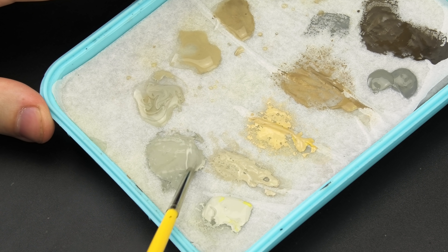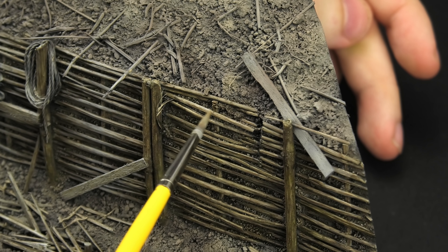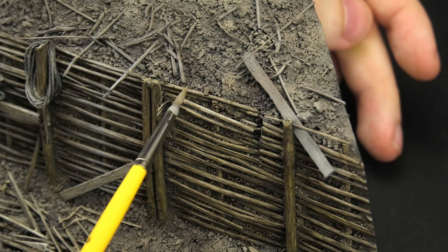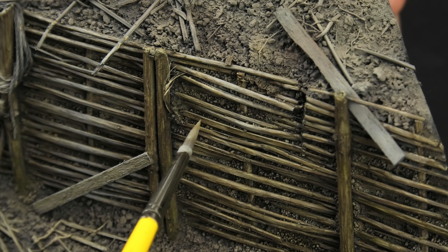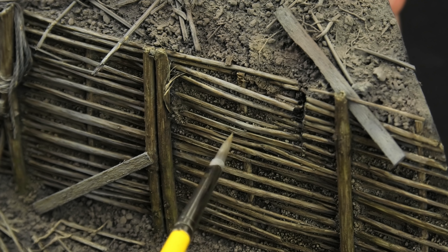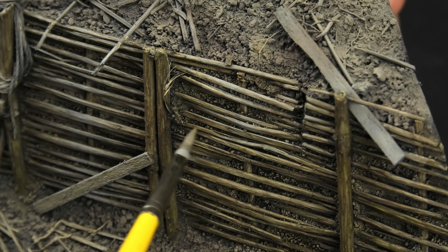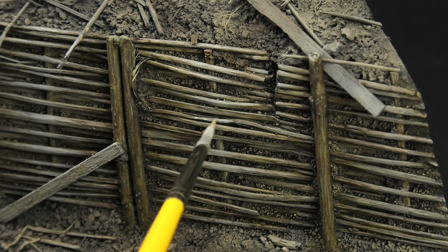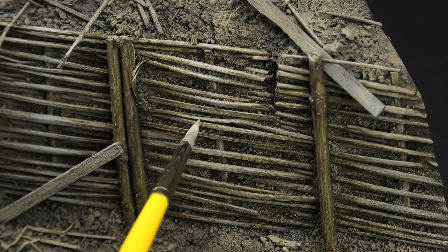Let's switch back to acrylics and mix a very light gray color from Graphite and Light Mud. Now we're creating the final texture, so I'm trying to be more precise. The paint doesn't have to be very diluted and the brush is not heavily loaded. I'm trying to make thin brush strokes following the bark texture, and also letting the brush skip over the surface, creating a more random and natural looking effect. This way I can also tidy up some of the enamel washes and make the wood stand out from the moist ground behind it. The final layer is Deck Tan, applied as a sort of highlight in very controlled amounts.